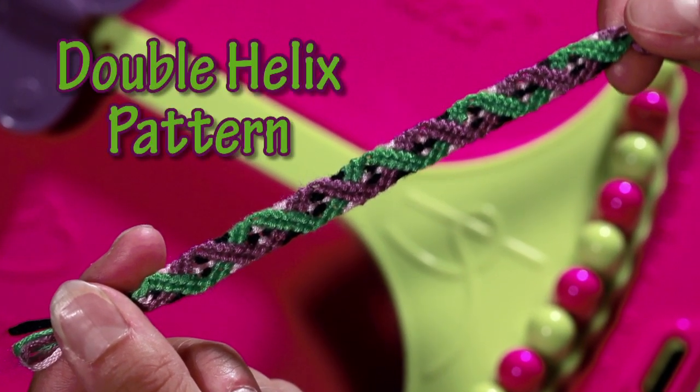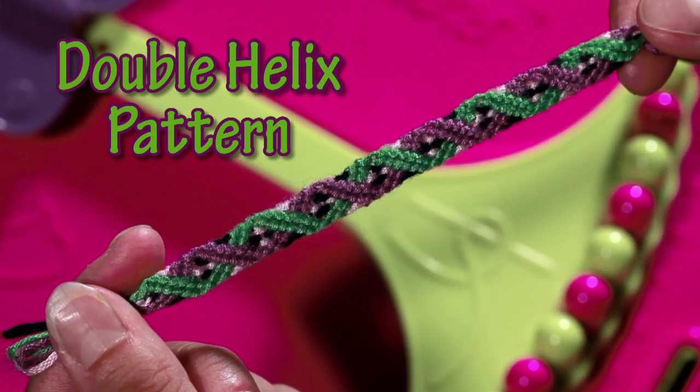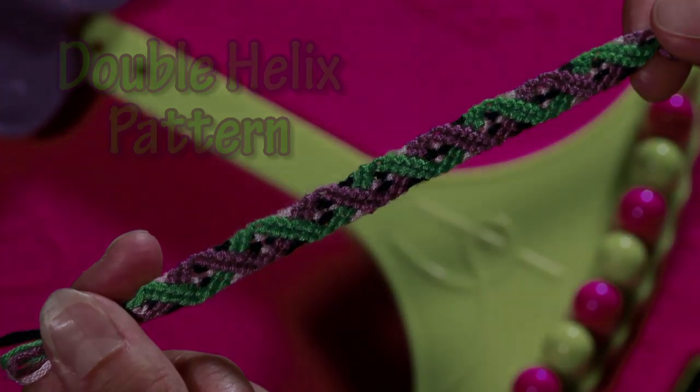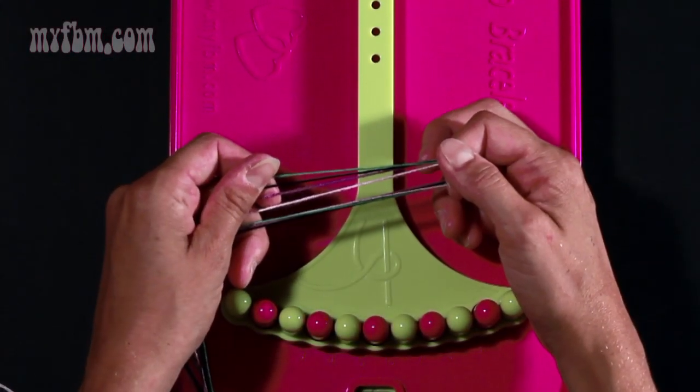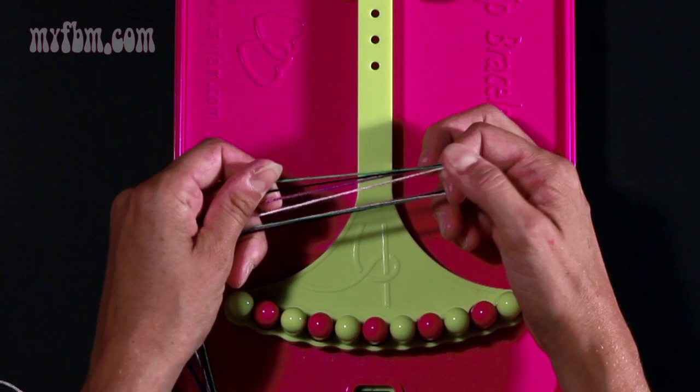Today I'm going to be showing you how to make the double helix pattern. For this pattern you're going to use four different colors. I chose green, black, dark purple, and light pink.